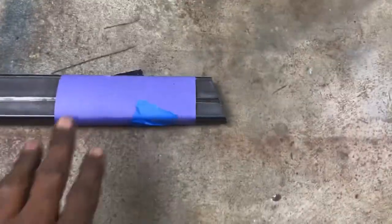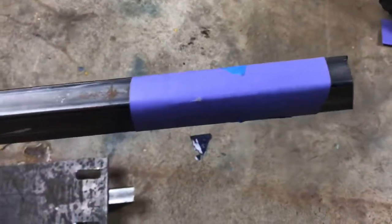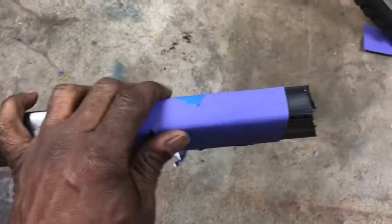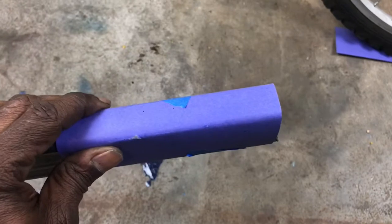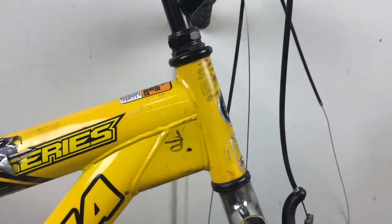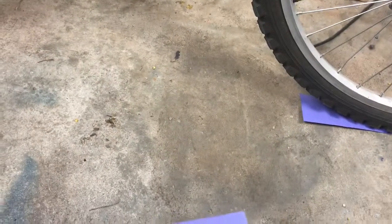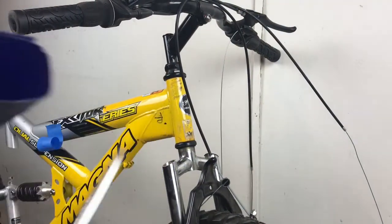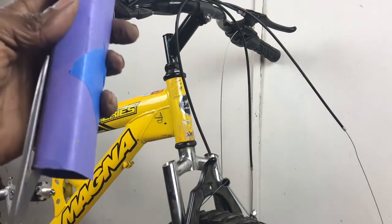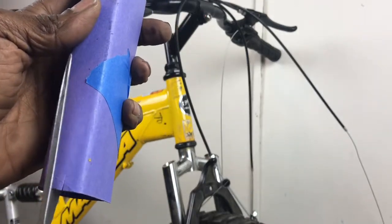Here's a technique that's very useful — I call it the paper template technique. Basically you're making a tube that resembles the tube you're trying to fit up, and you're going to use this up against the tube you're trying to fit against. It's going to make an indentation and you'll know what angle it should be at. We're going to cut some release cuts in this — just a few — it'll allow it to bend easier.